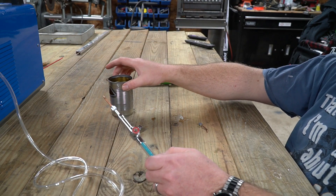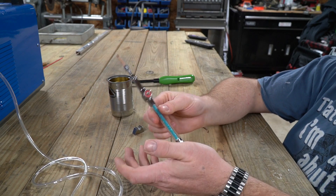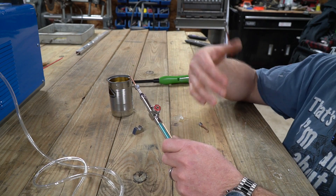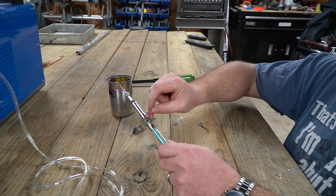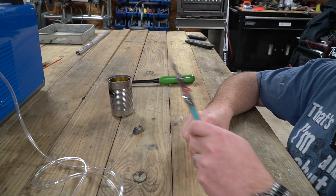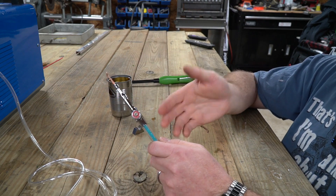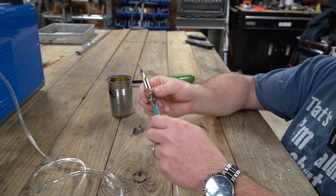Some people call these an acrylic polisher. If you look up 'flame acrylic polisher,' you'll see these listed. Some people cut acrylic and get a foggy edge on it — you take one of these, flash it over with the flame, and it melts and makes it nice and clear. That's another useful thing that can be done with these little torches.